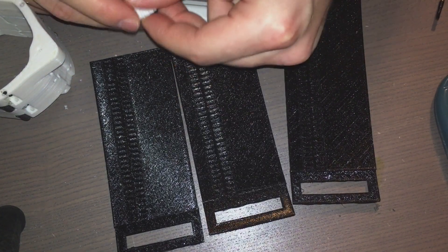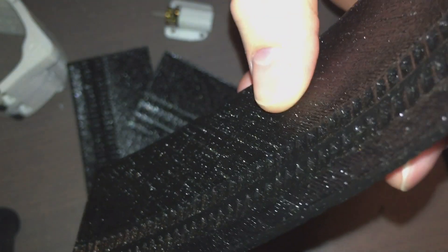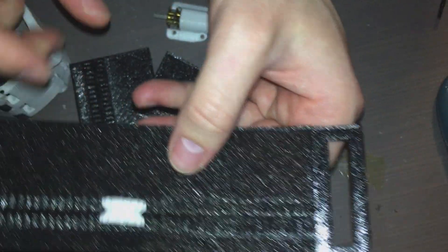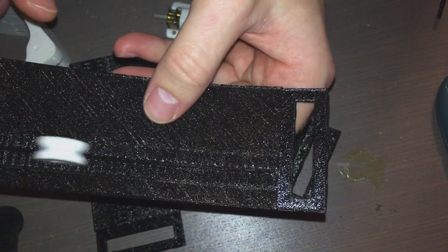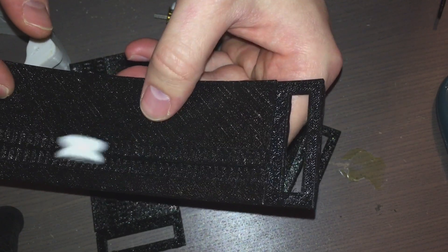Here is our new gear — it's a little bit bigger so that the belt can slide over the motor. And you'll see that the belt has this sort of triangular prism running through the center of it that perfectly matches this new gear shape. So the gear will not shift sideways — it stays on that track.